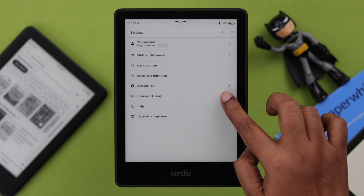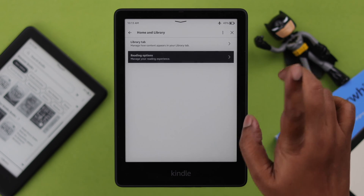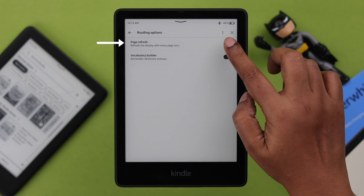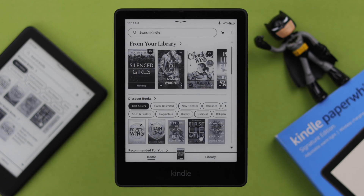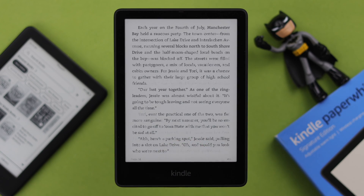Go back to All Settings, then to Home and Library, then to Reading Options. Just turn off Page Refresh. It might seem insignificant right now, but in the long run this will save your battery by a significant amount as well.